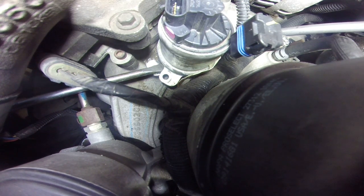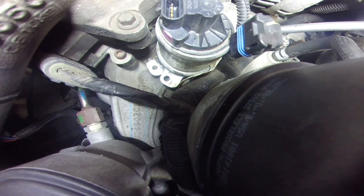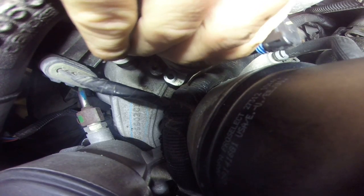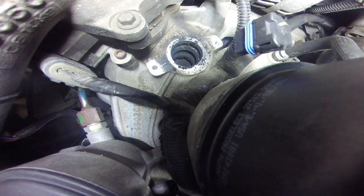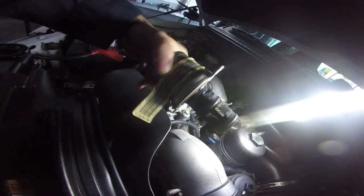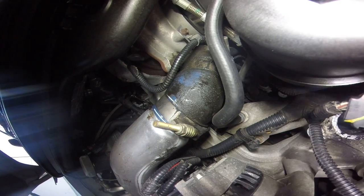Sometimes they're a little bit harder than this — this one's moving. And there we have it. Not too bad, but there is a lot of buildup in here.